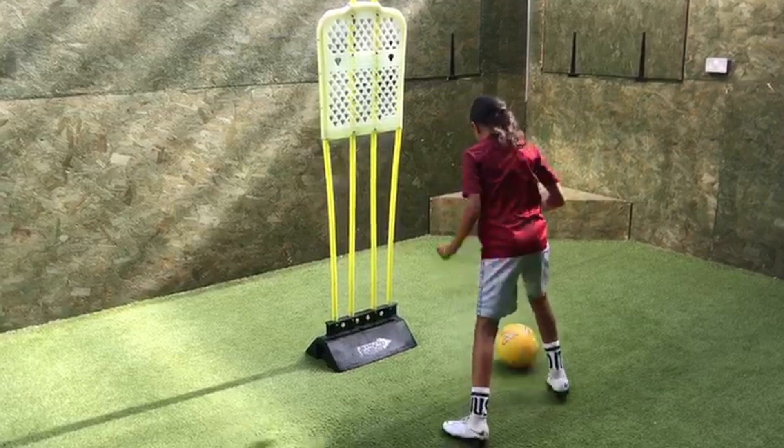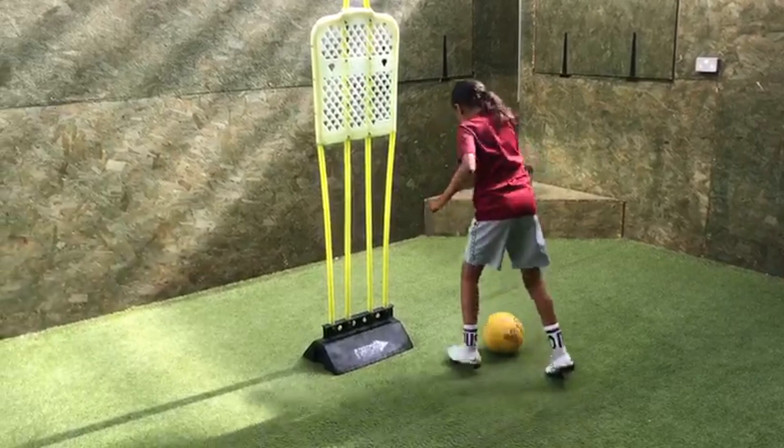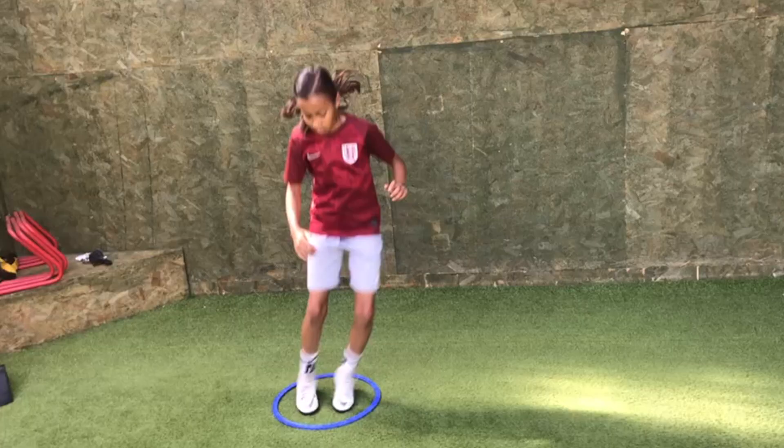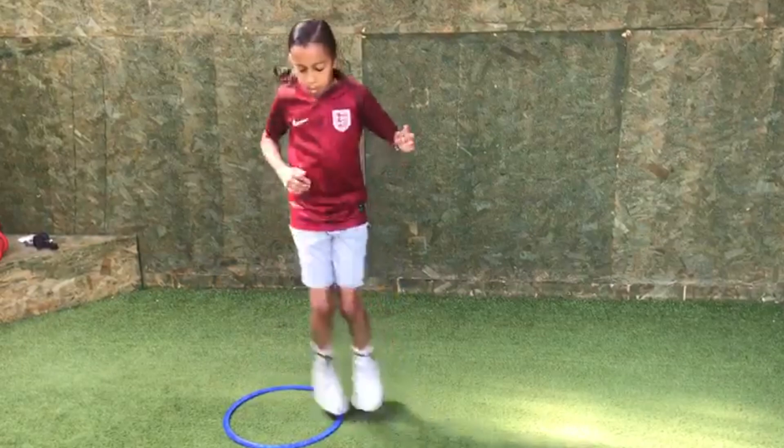Let's go. Great start. Left, right, left. Pass. Touch. Little steps. Good. Right, left, right. Good, Alicia. Let's go. Left. Good. Side. Head up. Good. Eight seconds.